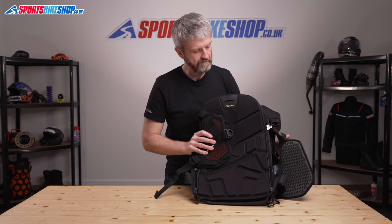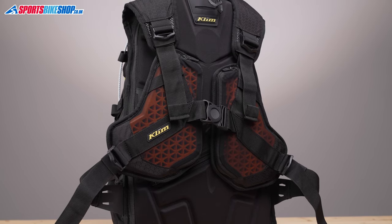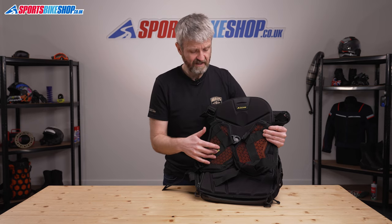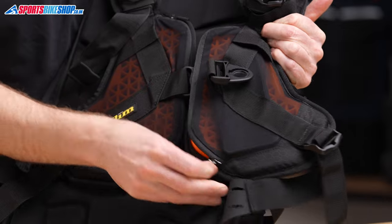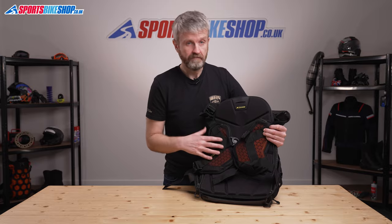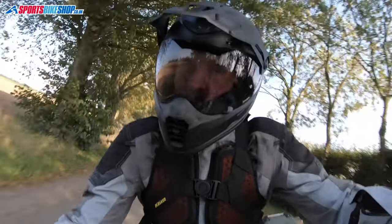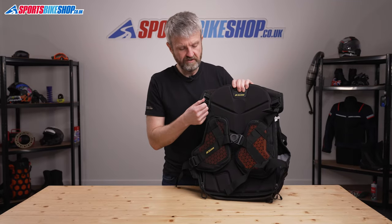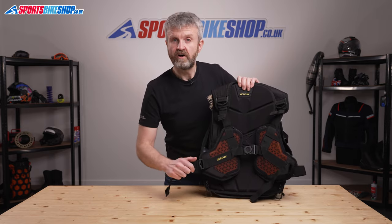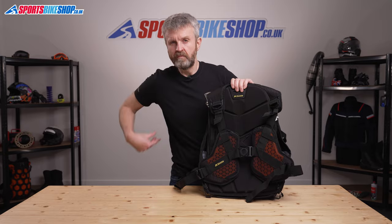Then there's one of the genuine standout features of the Tech Pack rucksack: the chest brace, which comes with chest protector inserts — CE-approved impact protection D3O inserts that zip in or out of these mesh pockets. Klim say you can take the armour out to make room for a smartphone, but you don't actually need to — there's plenty of stretch and you'll get both in there unless your phone is an absolute beast. The chest brace clips across the front to support the bag's weight, and the height is easily adjusted using these tabs. The side tabs then pull tight to stop the chest section slipping back up towards your neck as the weight tries to pull the bag down.